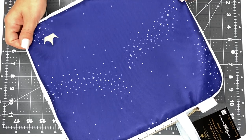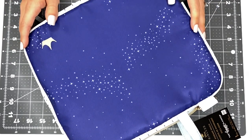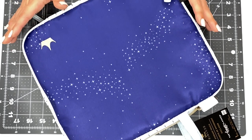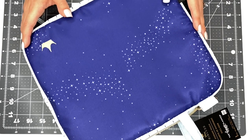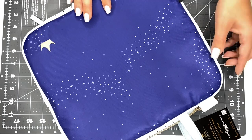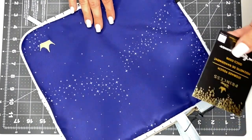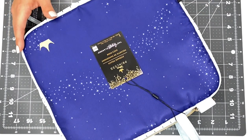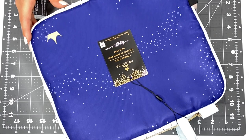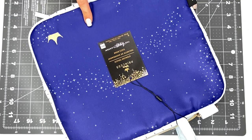Oh my gosh, you guys, look at what I have — I'm so excited for this! Hi, hello, I'm Ashley. If you're new here, welcome; if you've been here before, welcome back. Right here I have the Disney Princess Happy Planner cleaner storage pouch. I love love storage totes, I love bags — I kind of have a slight obsession with them — and I love these storage pouches that the Happy Planner makes.